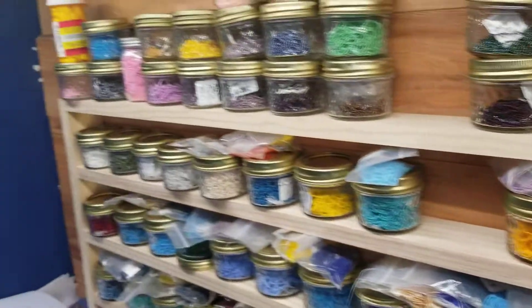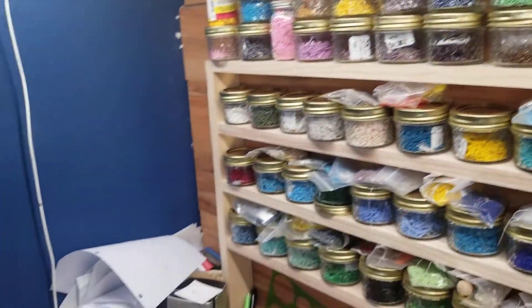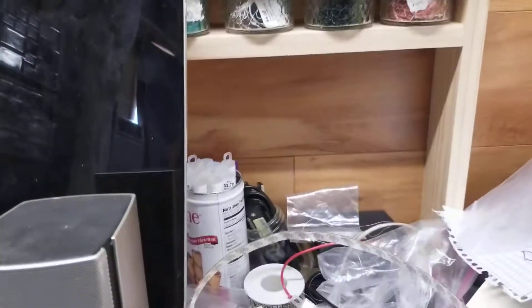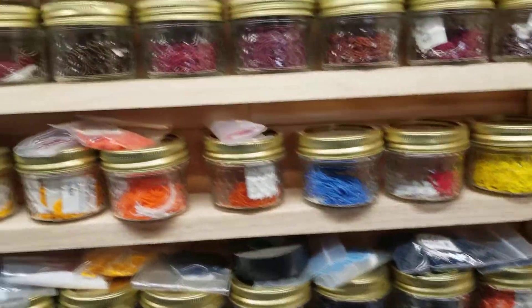First order of business is to get everything cleaned off my desk and get my shelf taken apart. I need to add more shelves — I have this actual floating shelf to hold all these beads.